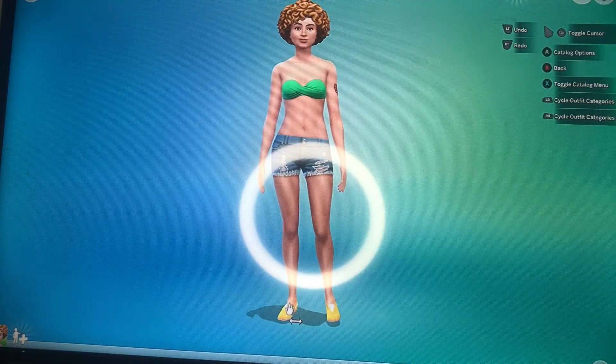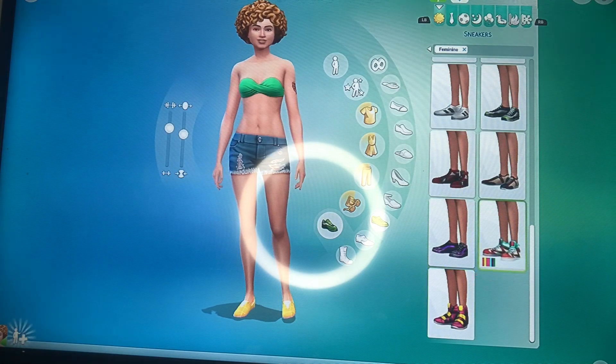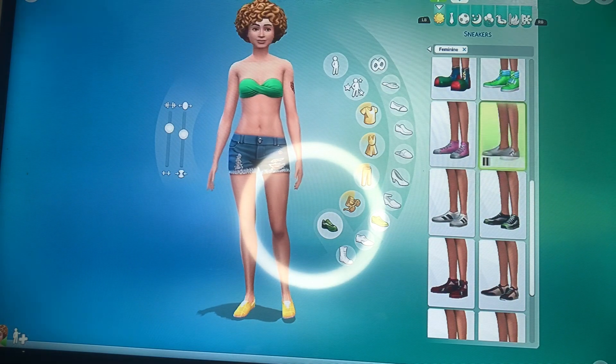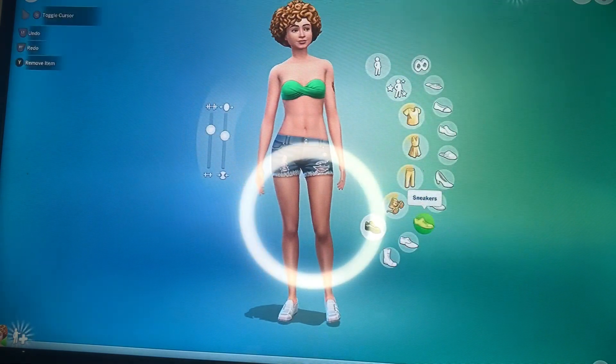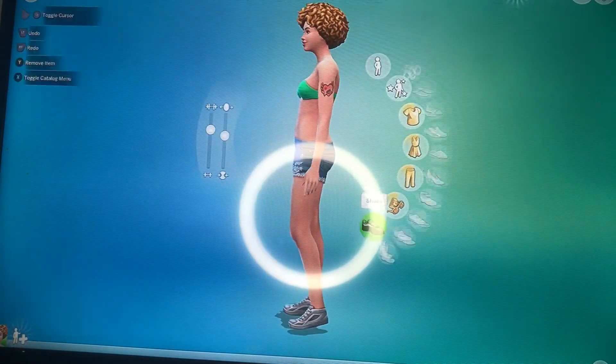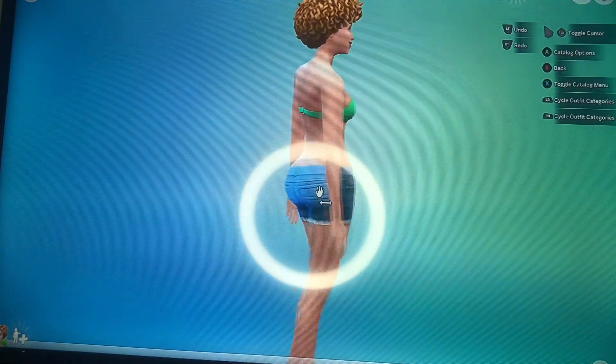Now that she has her shorts on, we're gonna go and change her shoes. Sims actually did not have any shoes that looked like Air Force Ones — they did have some that looked like Vans, but I wasn't going to have her go out there like that — so we changed her shoes to all-white shoes.